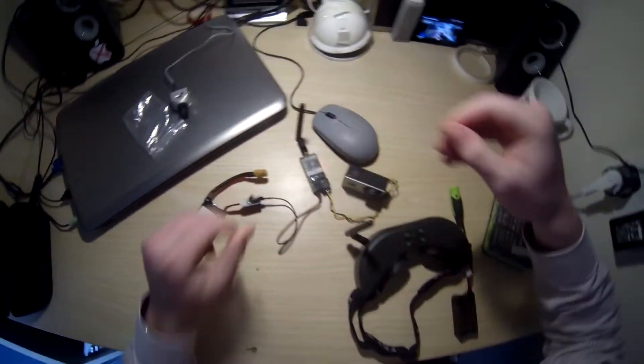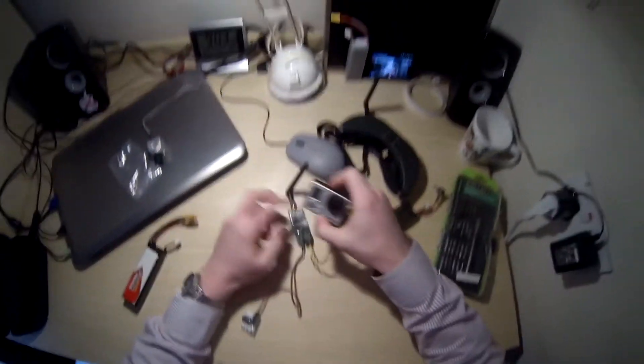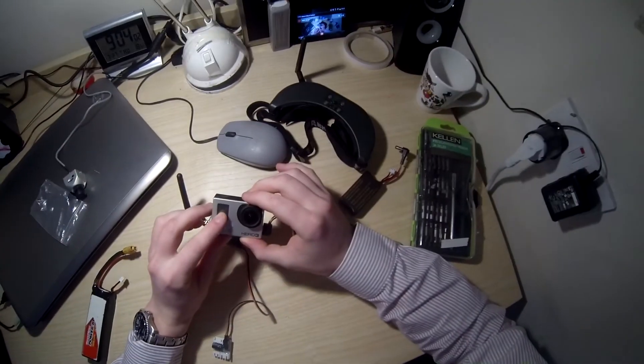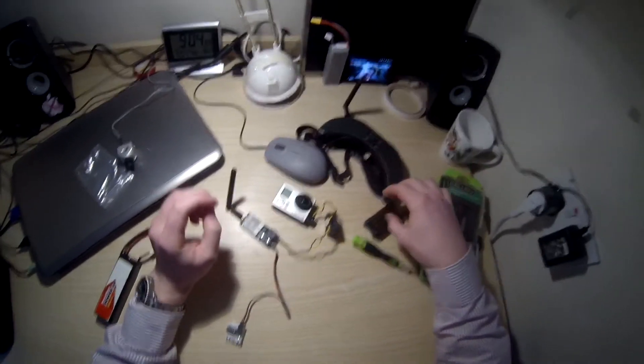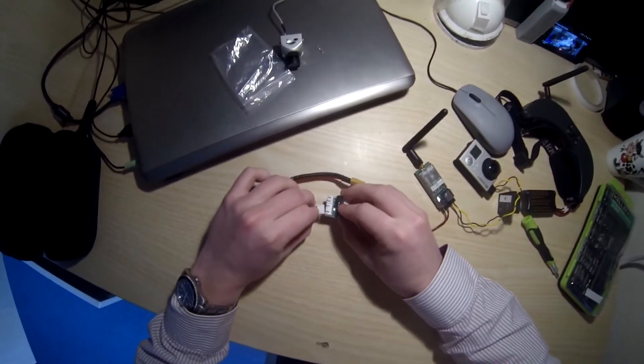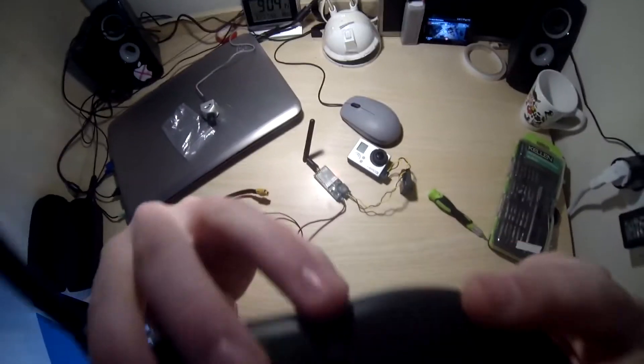Put that in. Red light comes on. I turn the GoPro on — now the camera's on. I broke my LCD screen, that's not coming on, that was a long time ago. I'm going to plug the actual goggles in. Put the balance port in here. And now we should get video.